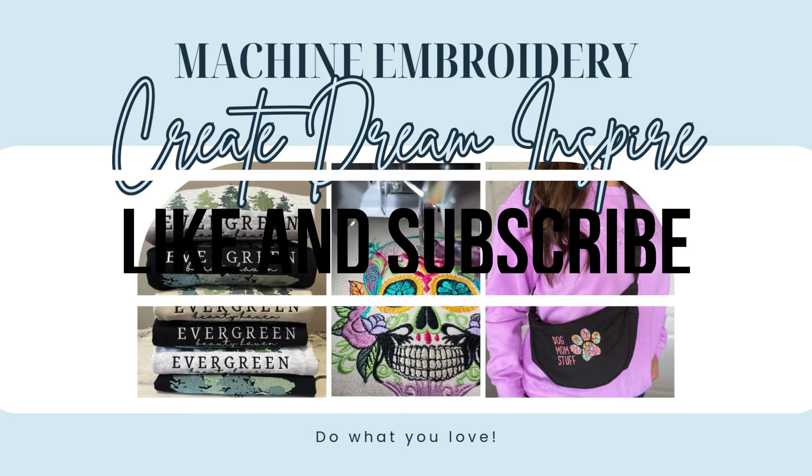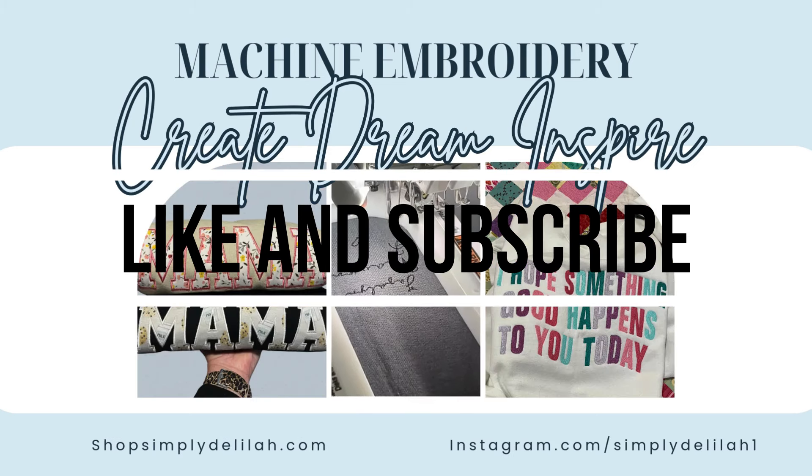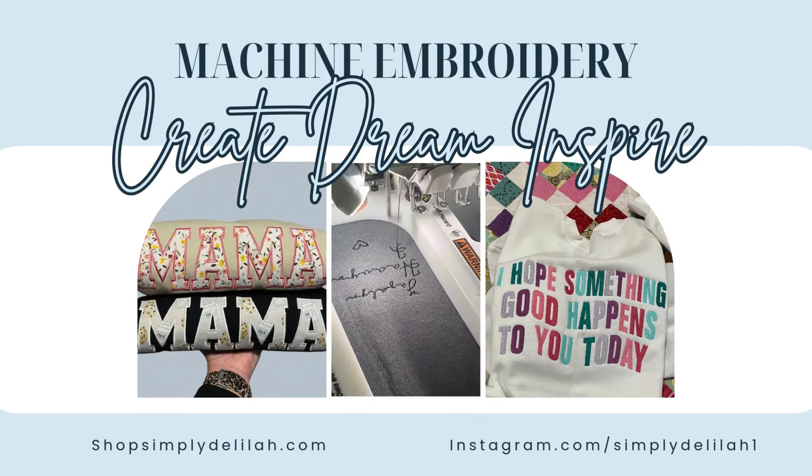Really quick — if you are enjoying this video, make sure you hit the like and subscribe button and keep watching. Thank you.